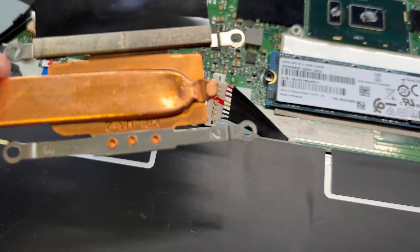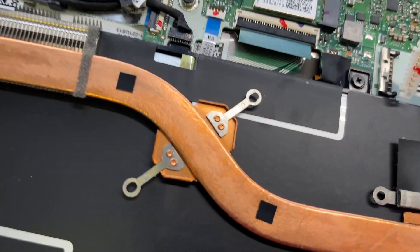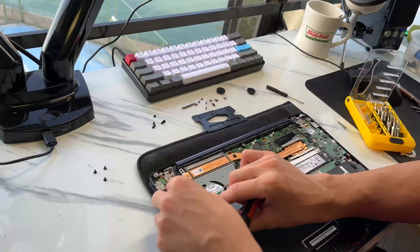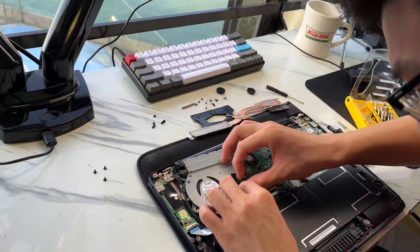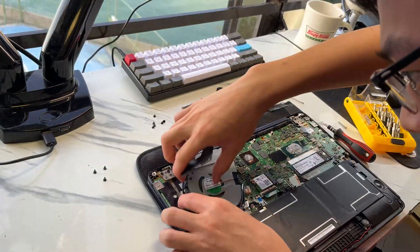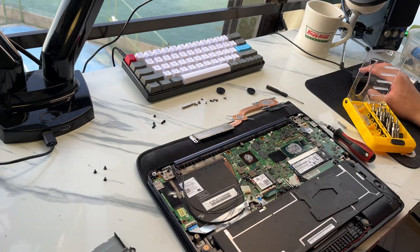Now let's disconnect the fan and unscrew the heatsink. Notice there are numbers on these screws — they correspond to the order in which the heatsink is screwed down onto the motherboard. To remove it, work in descending order from the high numbers to the low numbers. Don't remove each screw all the way at once; just loosen each one a bit progressively so you can lift all the screws off the motherboard at once.